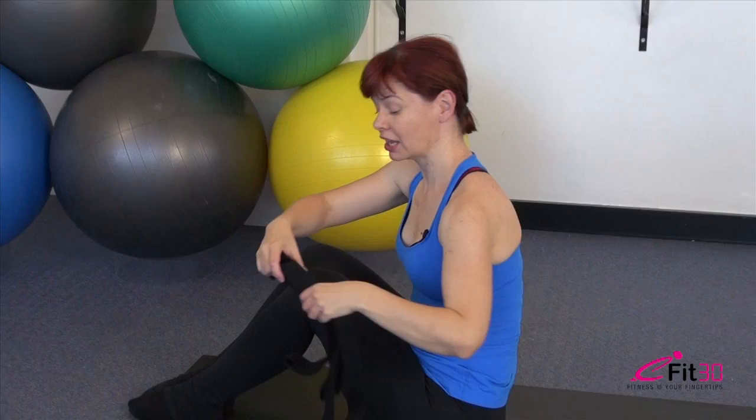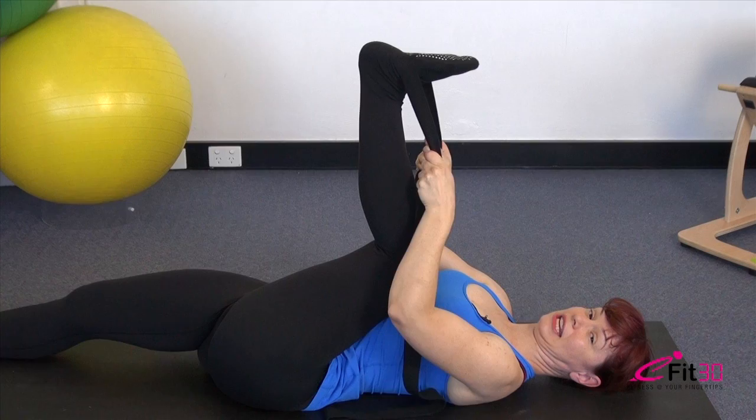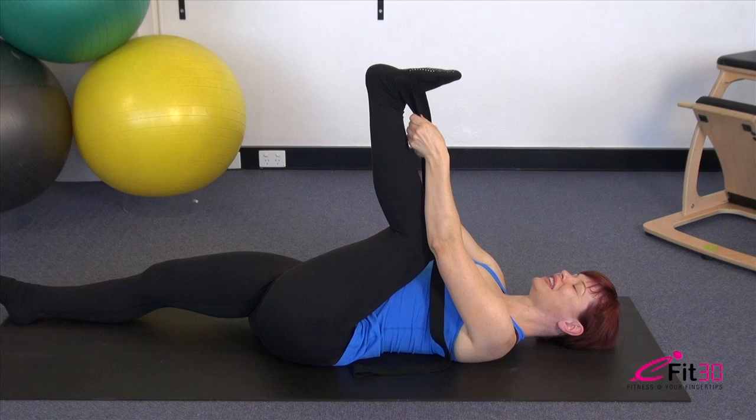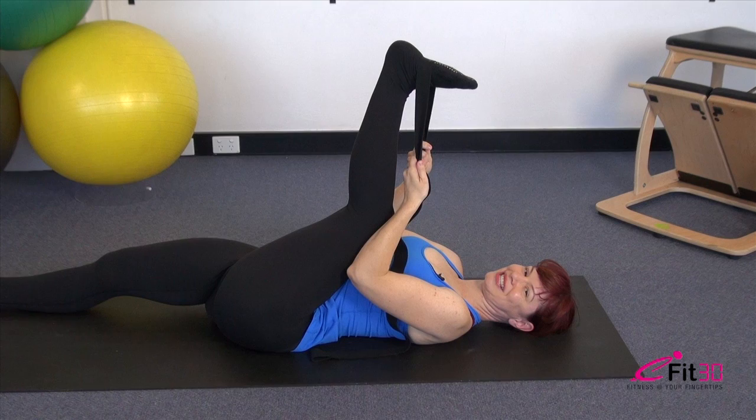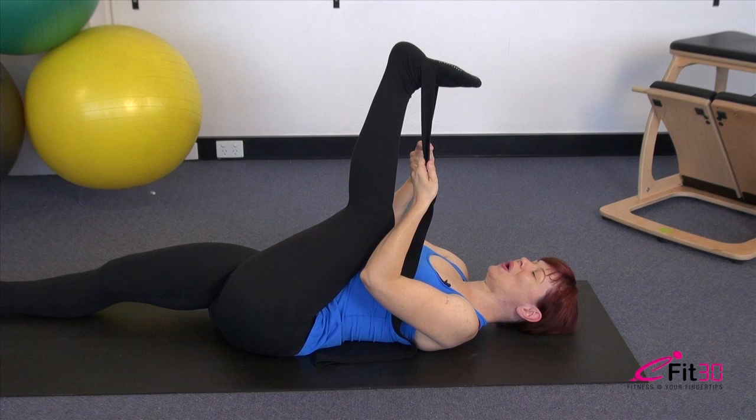Now we're going to grab our yoga strap — or a towel if you don't have one — and place it around the arch of the foot. The other leg drops out straight along the ground. Bend the knee in towards the chest and keep it close — don't let it lift away. With the knee staying close, gently start to reach those toes back as though eventually you're going to touch them to the ground behind your head. Keep your other leg resting really heavy down into the floor.